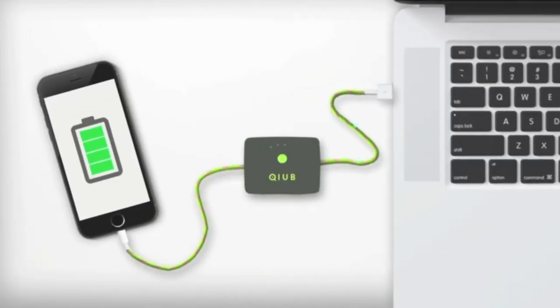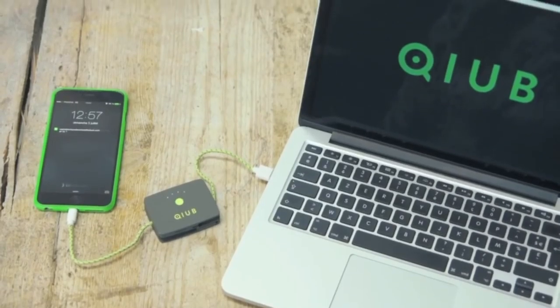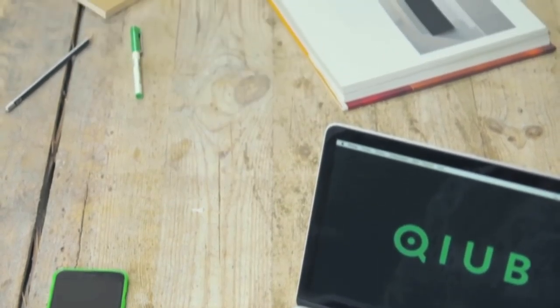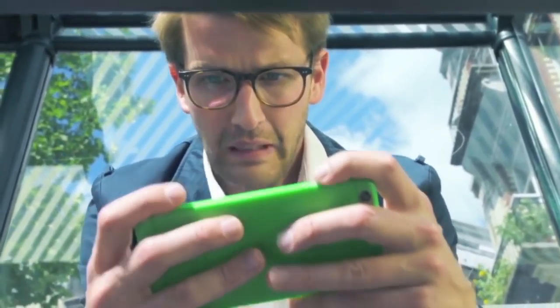How does the Cube really work? It's a simple concept. Just plug your Cube into your phone and into the power source. It detects when your smartphone is fully charged and redirects the charge to its internal battery. Unlike your power bank that must be charged separately, Cube automatically charges itself while charging your phone — so you always know that Cube is there for you and will never let you down.